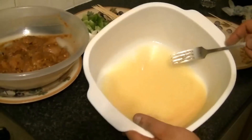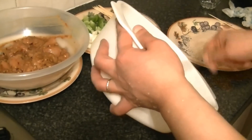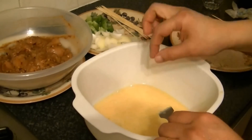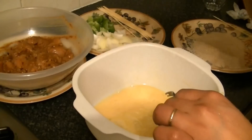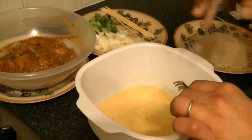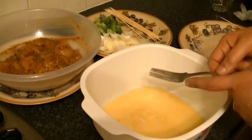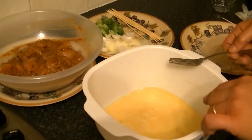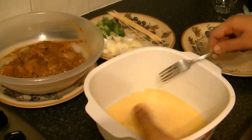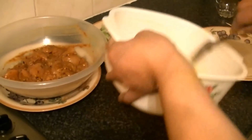Add about 2 to 3 tablespoons of water to the marinade and mix it in. Mix the chicken once again thoroughly to make sure everything is well combined.